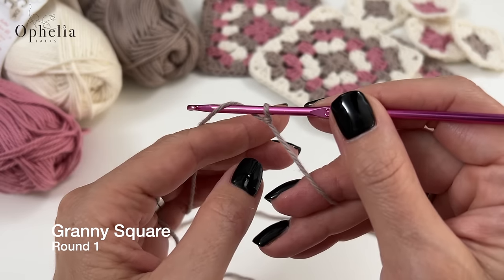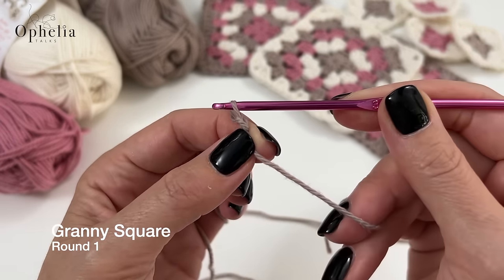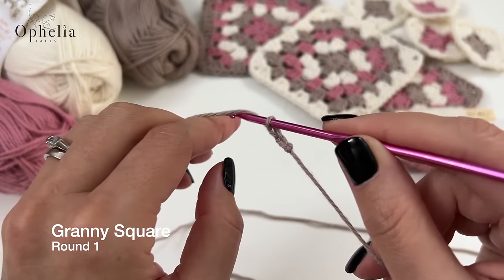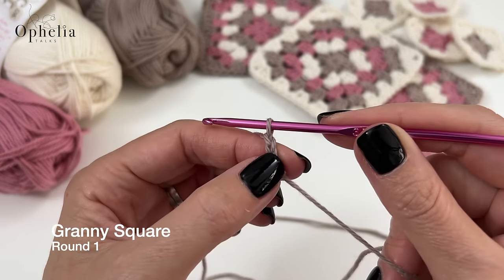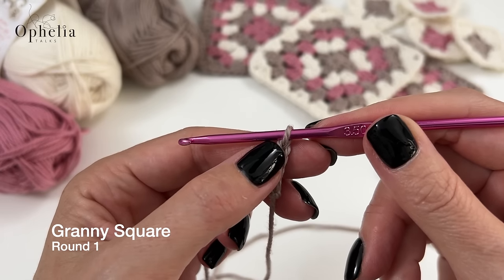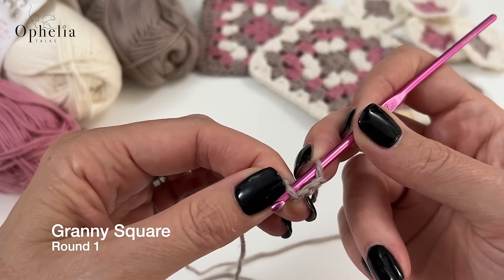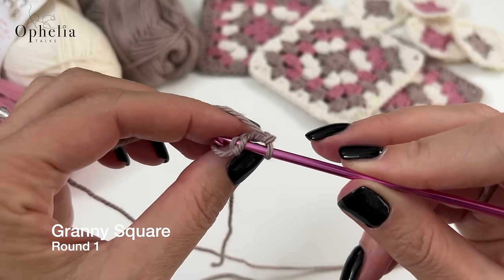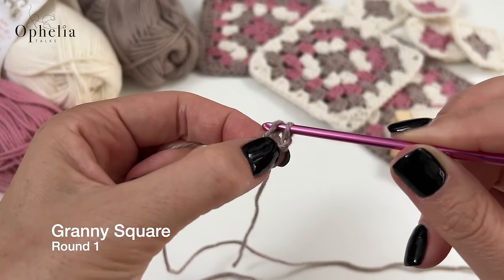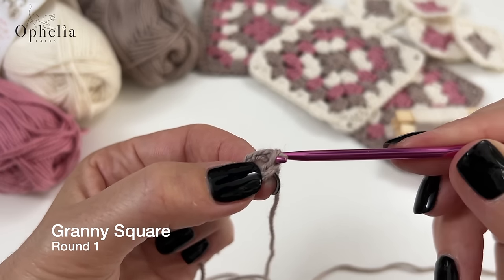Take your hook underneath the yarn and pull back the hook, then pull the loop through the loop on your hook. Yarn over and pull the loop through — yarn over, pull the loop through, yarn over and pull back. Now we have four chains: one, two, three, four. We're going to go back to the first chain, go into it so you've got one strand on the front and two strands on the back. Take your working yarn, bring back the loop through the loop that's on your hook.